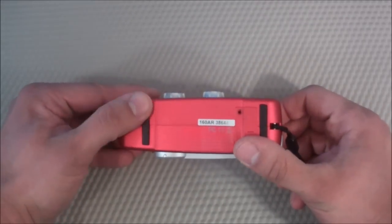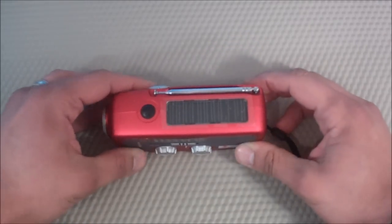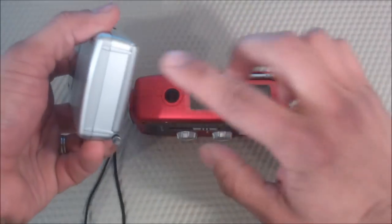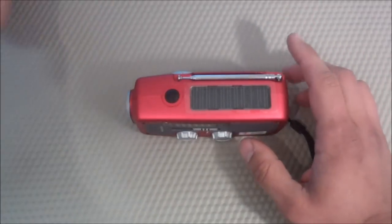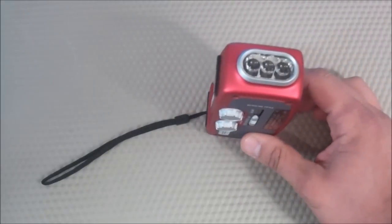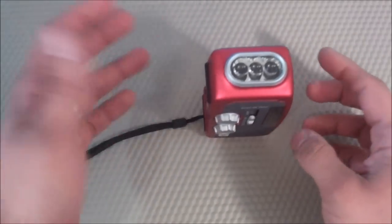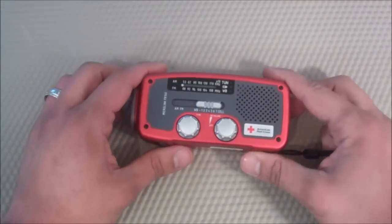I like that it has a texturized grip on the bottom — these two little strips — so it doesn't slide when it's on the table, versus the Sony which has no grip and can slide around. I also like that I was able to do a tail stand for when you have it in LED mode, although it's kind of a sloppy tail stand. But at least you could do that if you wanted to light up a room.